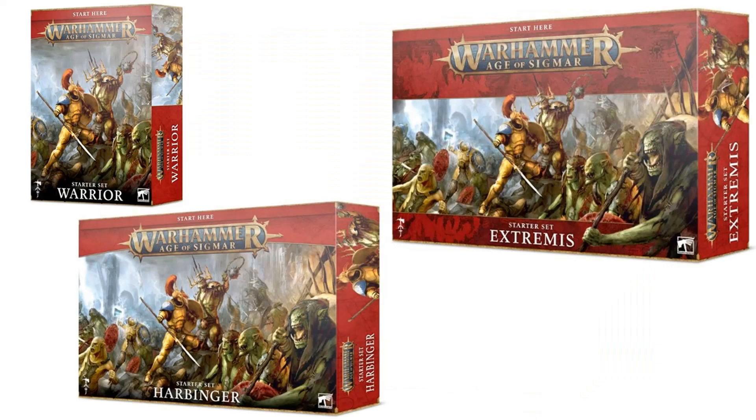But make your own judgement — that's just my thoughts. Let me know what you think in the comments below. Do you think this set is good value for money if you're only playing Warcry? Which of the three AOS starter sets would you get? Until next time, thank you for watching. Please continue to like, comment and subscribe, and God bless.